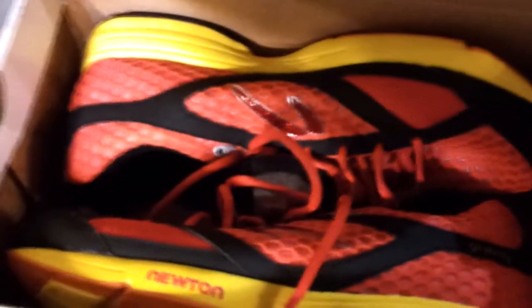I decided to get these red Newtons. A great thing about this store is they have a 20% military discount on the Newton shoe. Here they are. Can't wait to run. Have a good day — bye! New shoes! The brand new Newton style, time to go run.